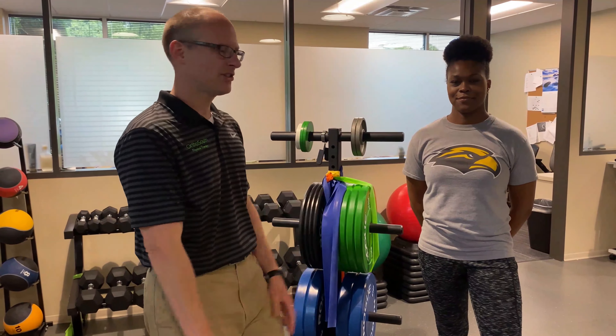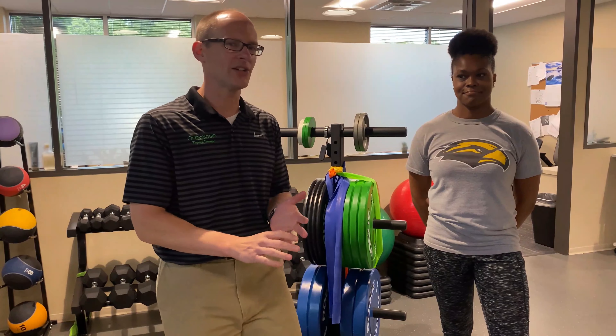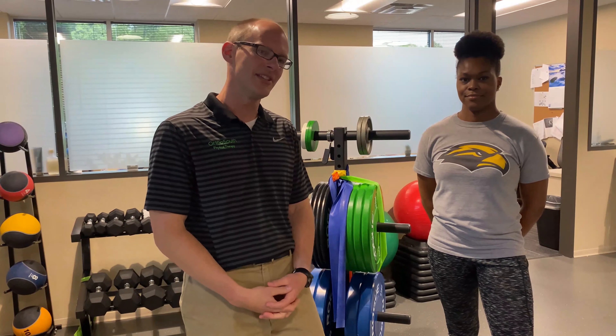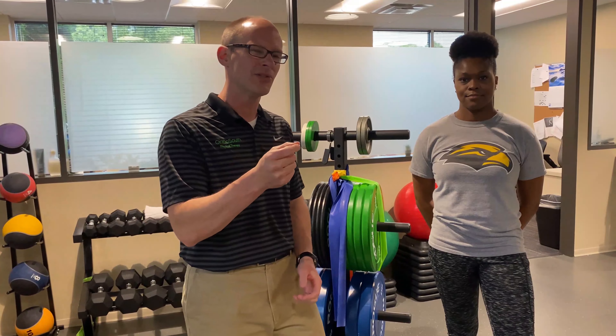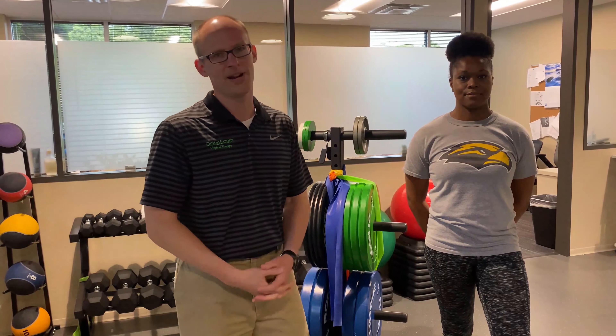We're here with Catherine. She's hurt her shoulder. This is not a traumatic injury — there's no fractures, no falls. She's just been overdoing it with some extra time off these days, and her shoulder is really sore. Sometimes we might call this a tendonitis, and that's just where the muscles get worked really hard and they stay sore for a longer period of time.